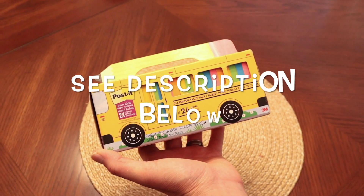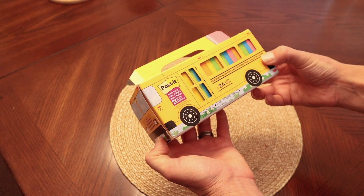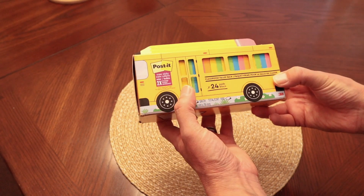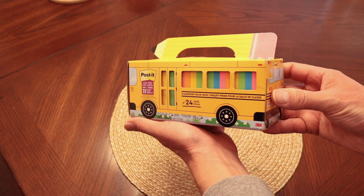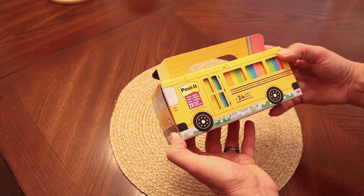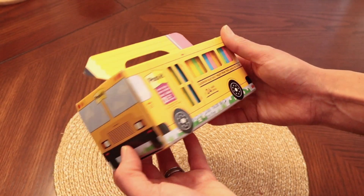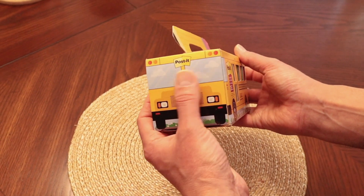Today we're going to be reviewing this box of post-it notes. What a cool way to get post-it notes — instead of the old boring two-pack or three-pack, you can grab this cool looking school bus filled with post-it notes. It comes with 24 pads, three inch by three inch pads of sticky notes. When you order this pack, this is how it comes, in this nice little school bus package.